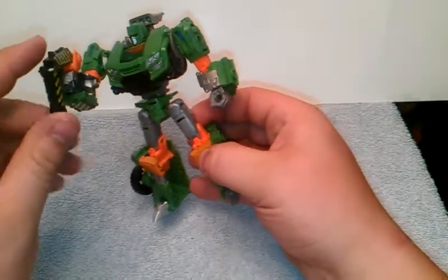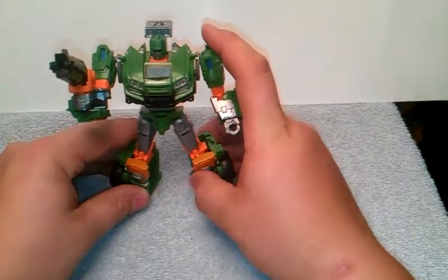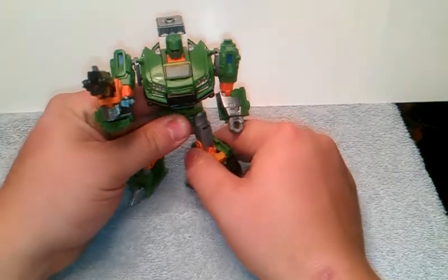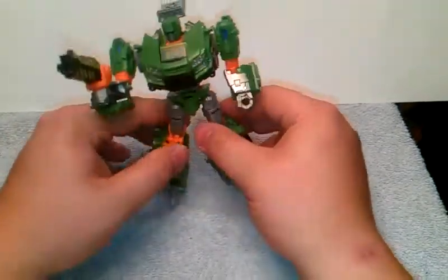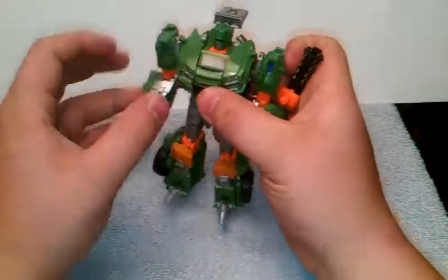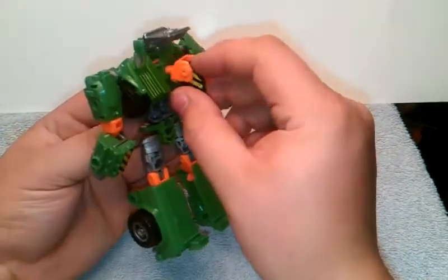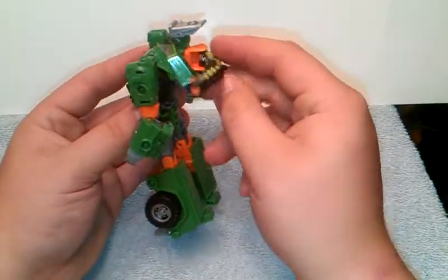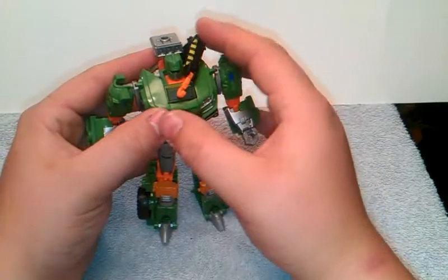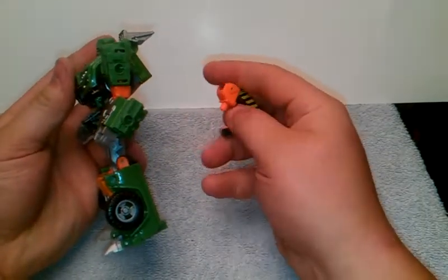IDW Hoist — very cool figure. Nothing really to complain about. It's an IDW figure, very cool — they may be small in a way, but again, what could you do. Now, storage-wise, like I showed on Trail Cutter, you can actually store this in the back — just store it right there. It's a little loose, but if you could, you can just do that. You can have his tow line come around if you really want to, have it for some kind of blaster thingamabobber, or just transform it and tuck it back for safe keeping.